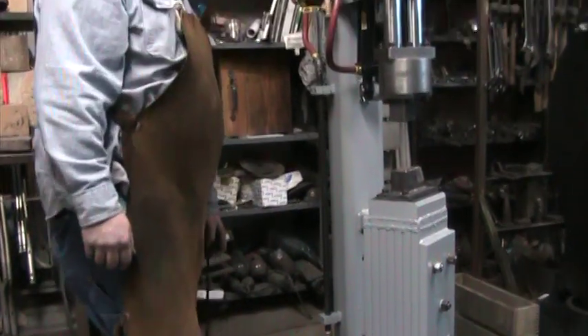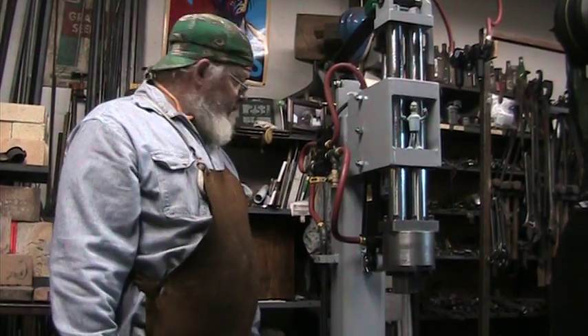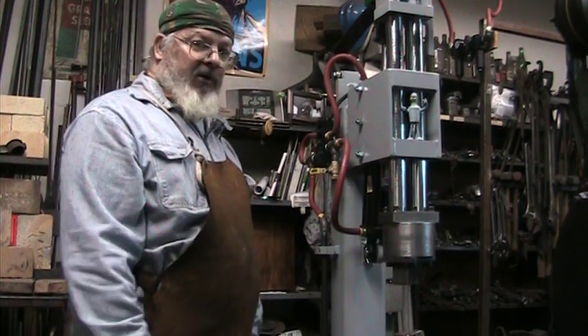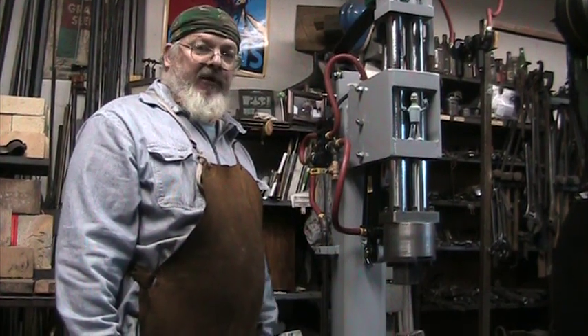This hammer is running right now at about 200 beats per minute, which is just fine for me. It's got about a hundred pound head, maybe a little more depending on what die you put on it. Okay, we'll fire up the forge and make a piece.